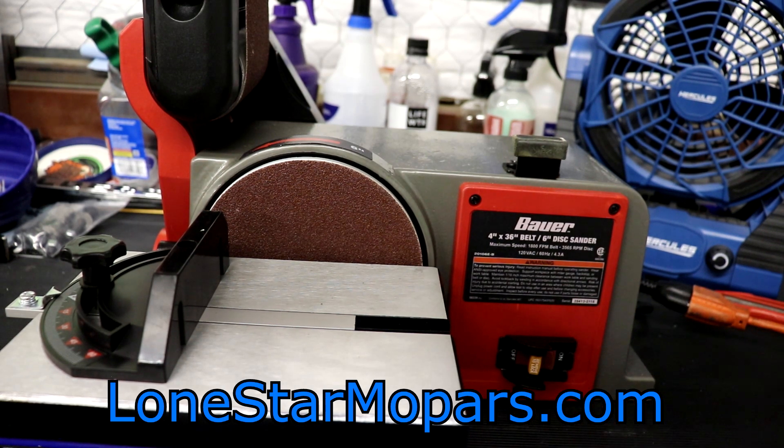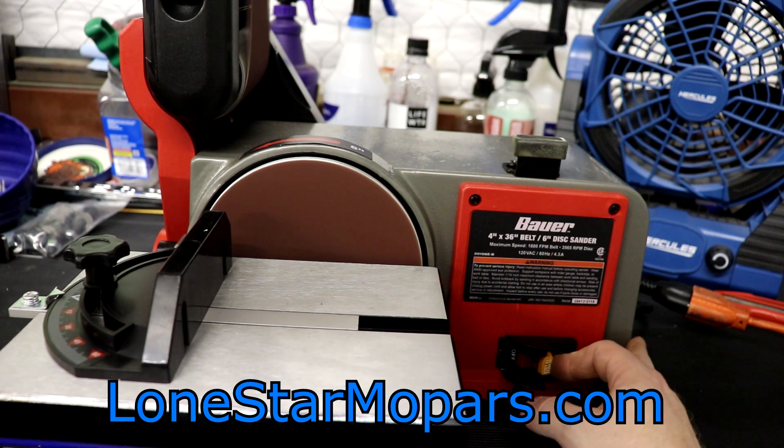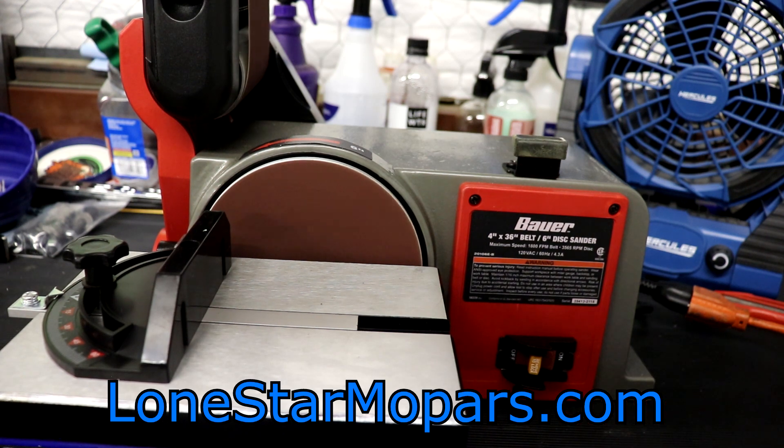It would help if I turned the surge protector on. I was about to say — that's about par for the course. I've had this sitting here for months and thought it was a lemon, but it was totally plugged in — it's just the surge protector. So here we go. The top 4-inch belt looks a little bit out of alignment and is flopping a bit — might need to be tensioned down too. I'll try to rectify that, lay it flat so you can see from that angle, and then we'll try to sand something before the battery dies.